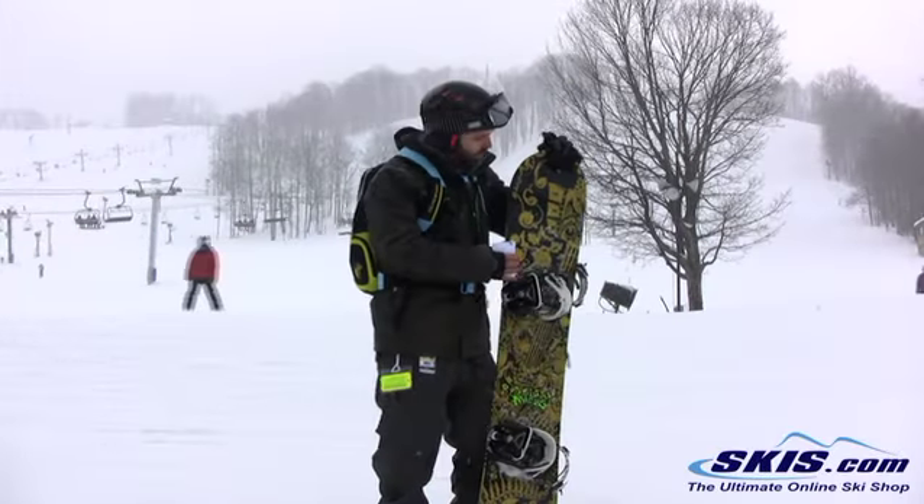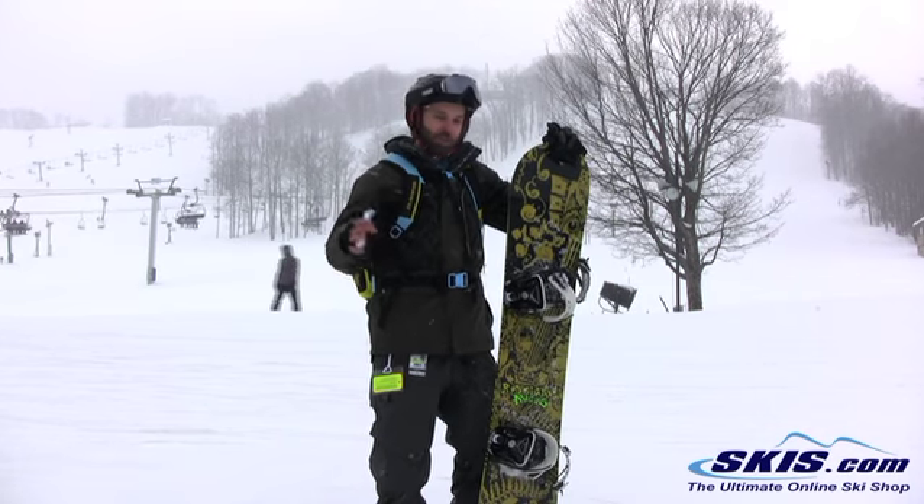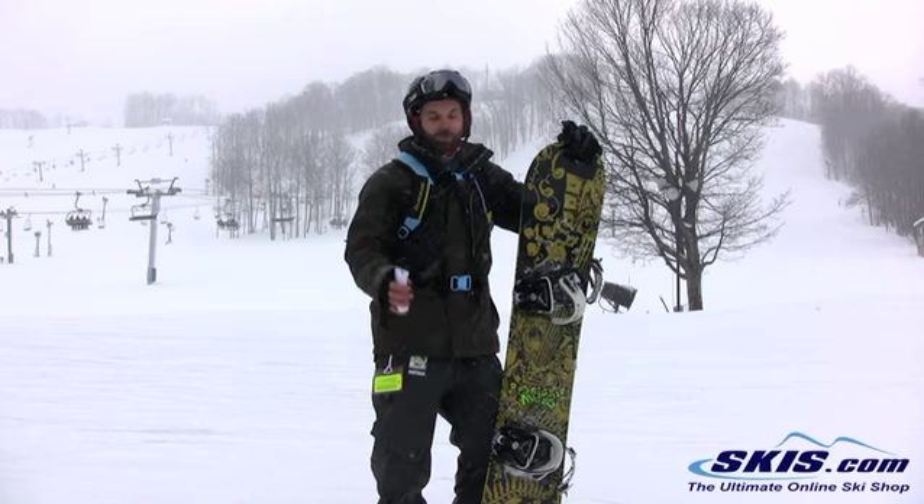I'm Steve. I just got done riding the Rossignol Angus. I give it a 5 out of 5. The board held extremely well on high-speed turns.